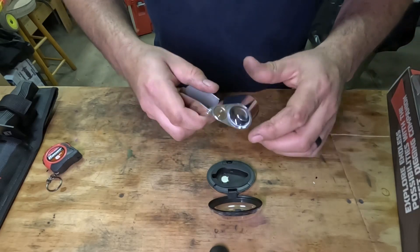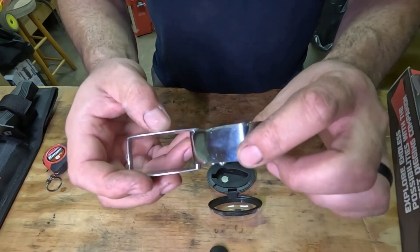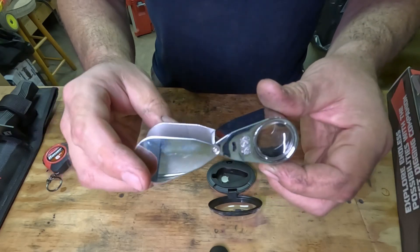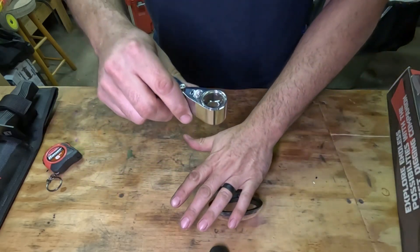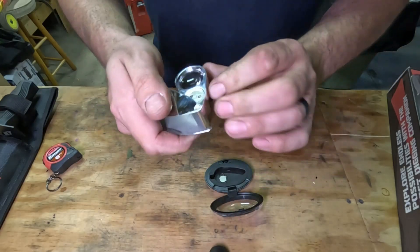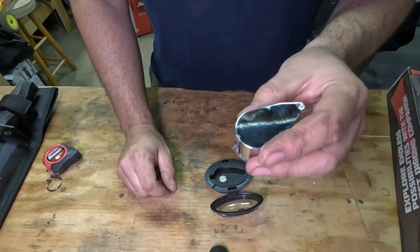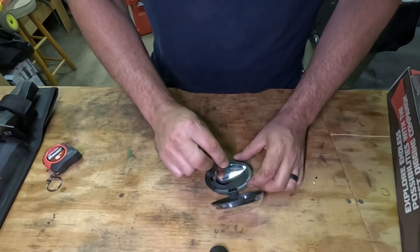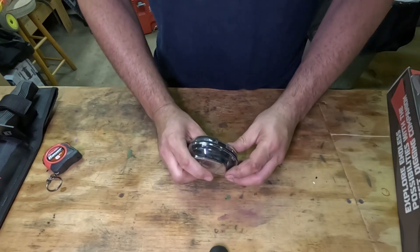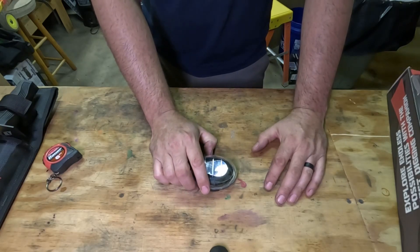I'll see if I can get some still images from a camera through this thing onto some objects to show you how much it actually magnifies, because it's actually pretty impressive. You have to be up close to your object, but for doing coins and jewelry and looking at markings, it's going to be pretty handy — especially since it comes in this little case. I wasn't really expecting it to be in a case, but hey, that's just an added bonus. I will try to post some stills, and links are in the description. See ya!